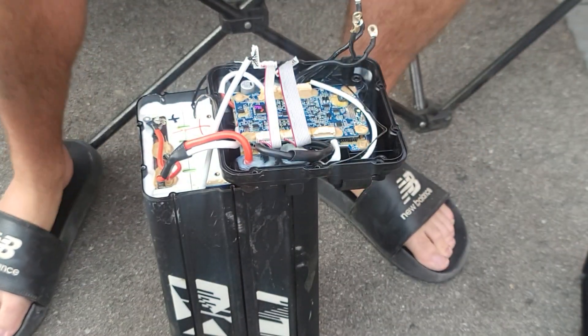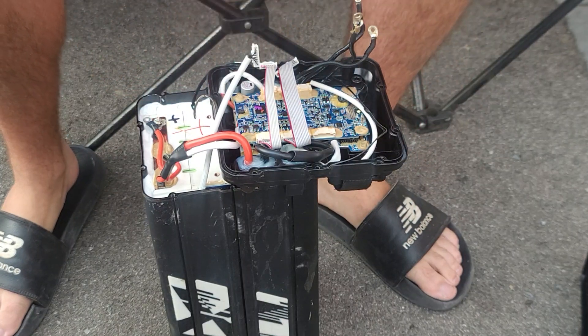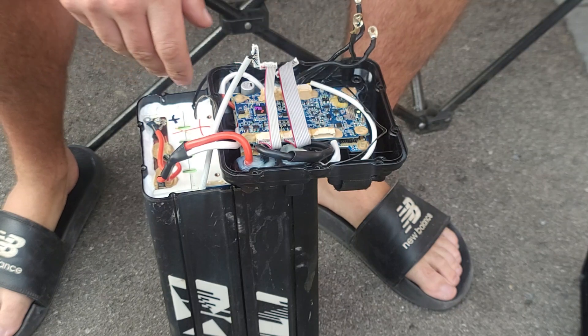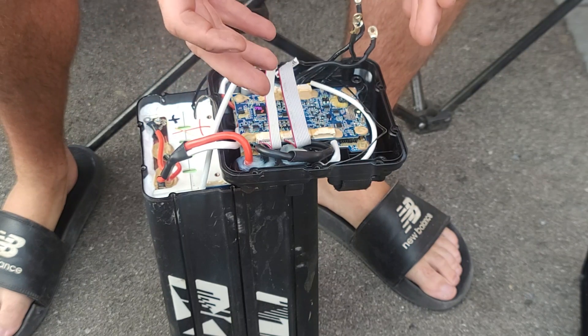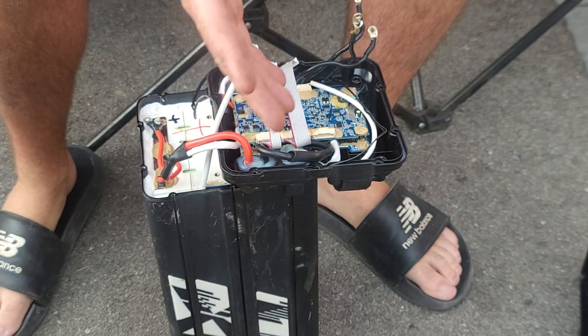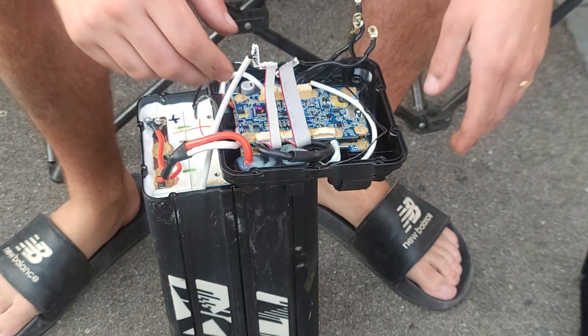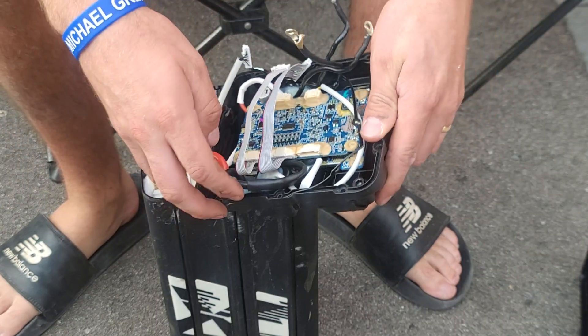Hey guys, what's up, it's Shay from ElectricaMex. I've had my shirt on for about two years and unfortunately for maintenance wise, but fortunate for me, I've never had any issues with the bike. I've just beat the shit out of it, changed like four belts, and I've really never had a problem until recently.